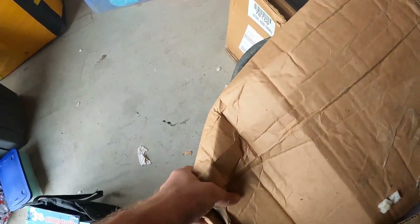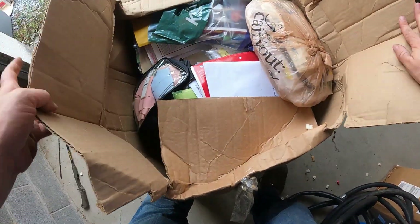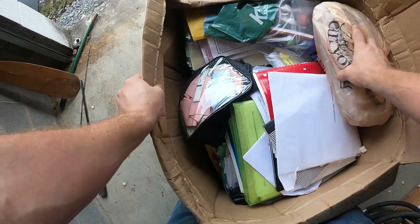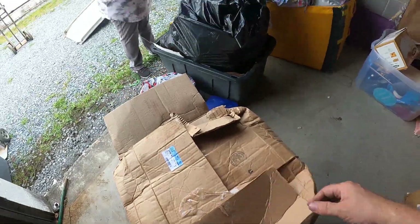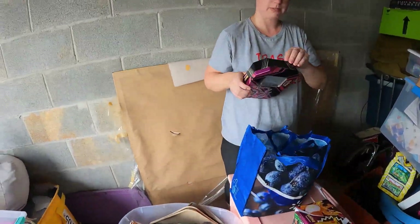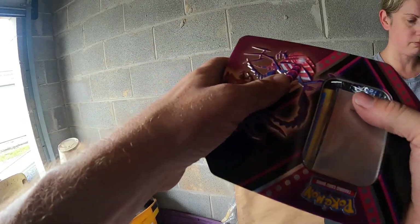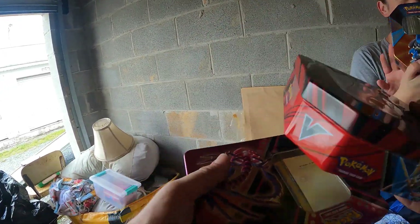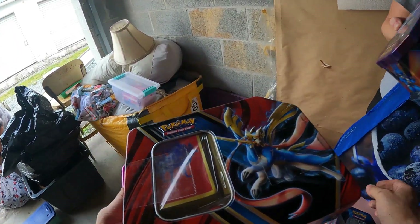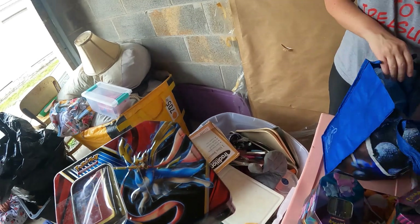We're finding Pokémon stuff kind of scattered. This box is falling onto my leg — it's heavy. This is all paperwork, so that's the least fun box we found probably. They've got cards packed in — this is not taped from the store, so they put them in there. These might be all the ones they took out and packed into these. These are all packed full of cards — probably the ones they took out. More cards, but even the emptied tins and stuff could be sold.